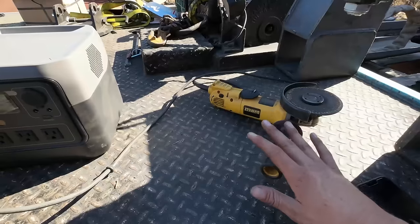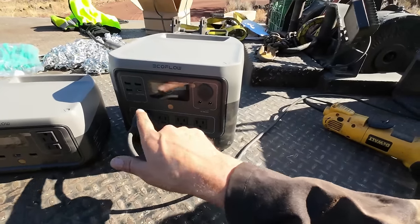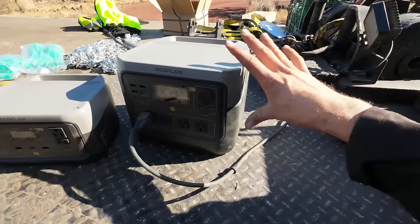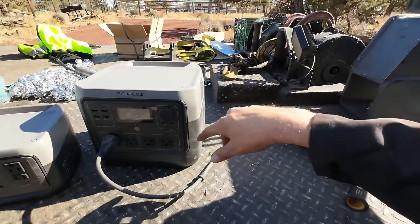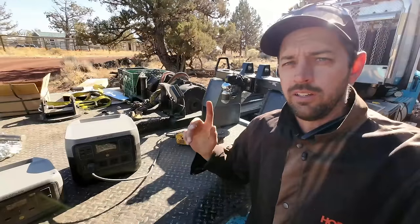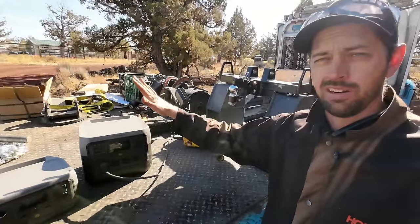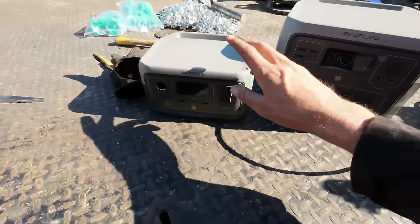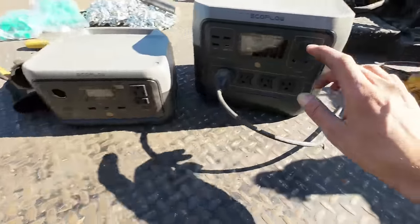One feature this unit has that hits really close to home — my life is literally dependent on a medical device not shutting off. This has an emergency backup mode: you plug your medical device into it, plug it into the wall, and your device runs off wall power while this unit keeps its battery topped off. If wall power dies, it automatically switches over to battery and keeps your device powered. So you don't have to worry about your device shutting off in the middle of the night. For now we're going to use this to grind our spots on the bed and take it down to the gate.